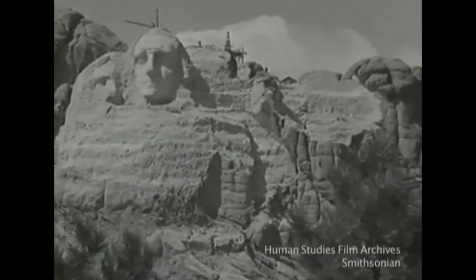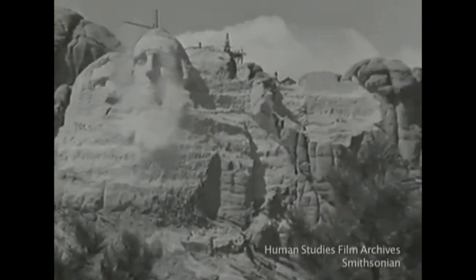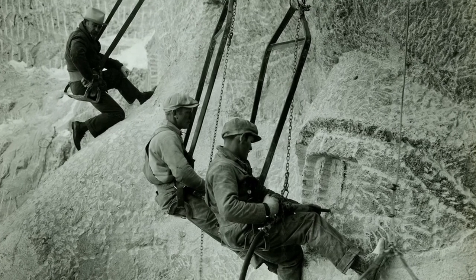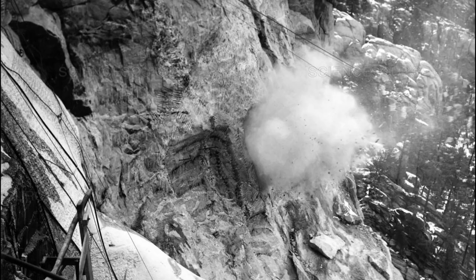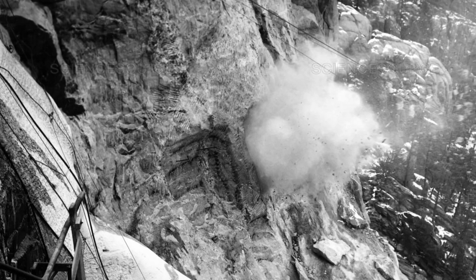Borglum started hiring men to do the work of using dynamite and jackhammers to carve the faces on the mountain. There weren't many jobs available and the men were glad of the work. But when Borglum began training them, some people would work only one day and quit. They couldn't stand being up so high or all the dust that came from using the jackhammers, which weighed 40 or 50 pounds.